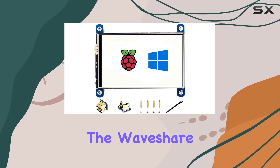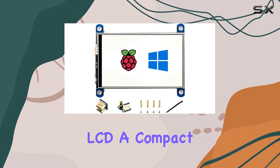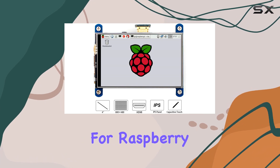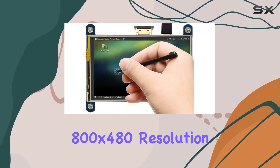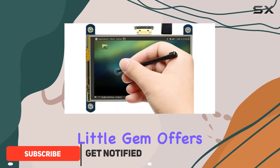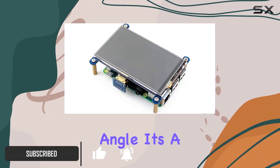Today, we're diving into the Waveshare 4-inch HDMI LCD, a compact display designed for Raspberry Pi enthusiasts. Sporting an 800x480 resolution IPS screen, this little gem offers high-quality visuals with an impressive wide viewing angle.